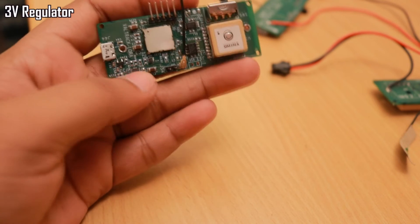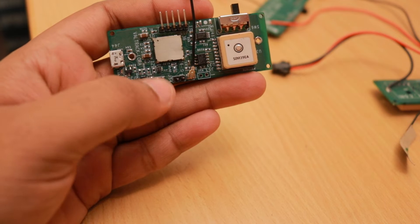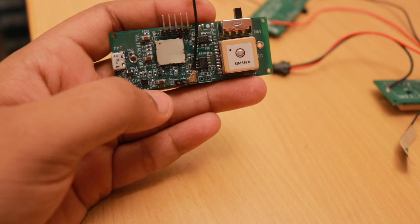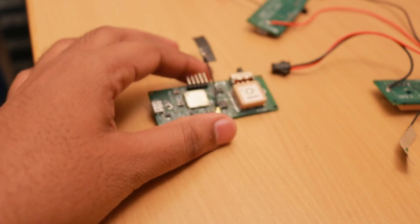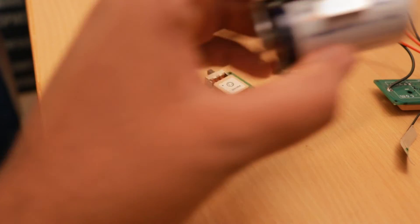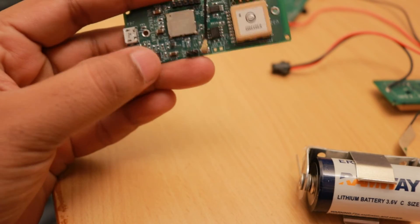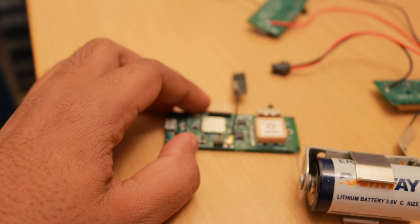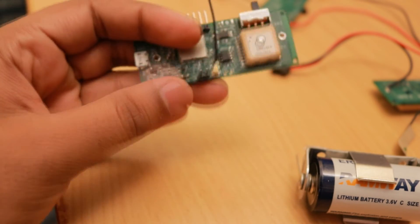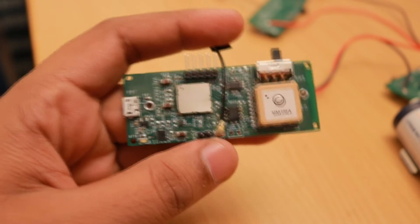We added an optional 3V regulator which can be bypassed with a zero-ohm resistor, in case you want to operate it with a smaller battery like a 3V coin cell whose voltage won't exceed 3.3V. Since this device uses a 3.6V battery, the MCU and all circuitry operate at 3V or 3.3V, so this regulator reduces the voltage to the operable levels. We also routed the second UART port to headers here for outputting debug log data.